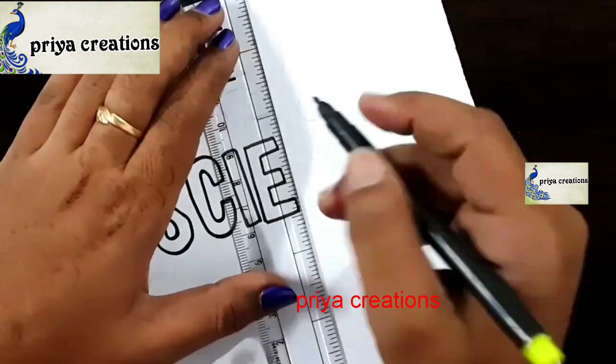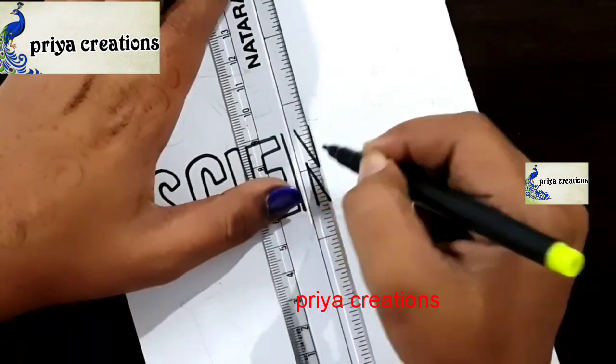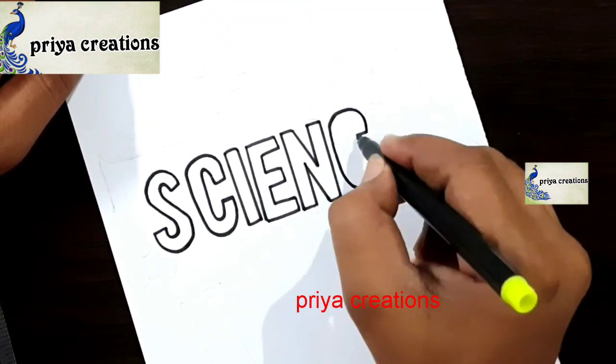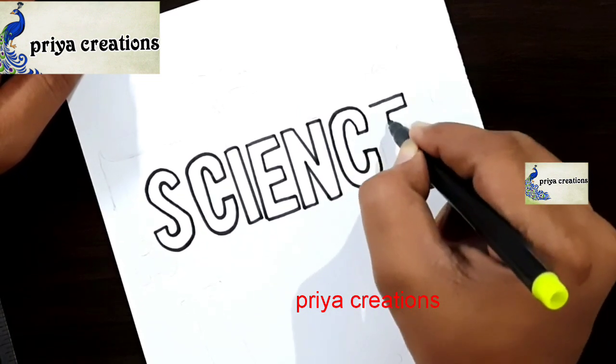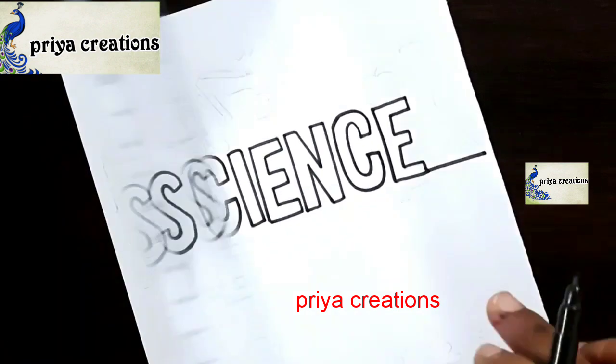This is the E letter. E letter was completed. Now I am drawing the N letter — draw the N letter like this. Now I am drawing the C letter, then the E letter. The science word is now completed.